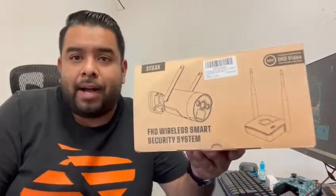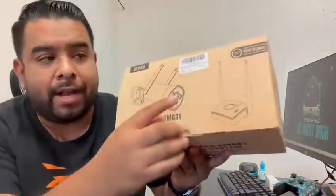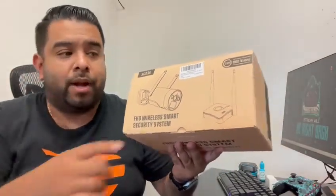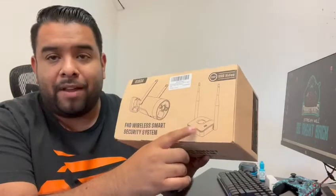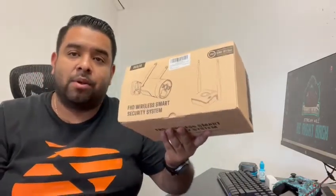Hey guys, welcome back! Today we're unboxing this full HD wireless security system. It consists of two cameras that are completely wireless and rechargeable. It comes with a Wi-Fi base that communicates with the cameras. Let me show you what's inside the box.